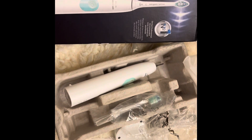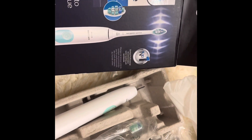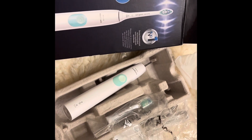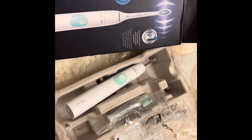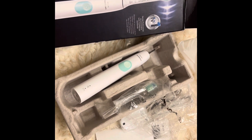So yes, you guys, we're definitely blessed to have been sent over this great toothbrush during this season. Don't forget to like, comment, and subscribe to our channel so you will be notified whenever we upload the next video.